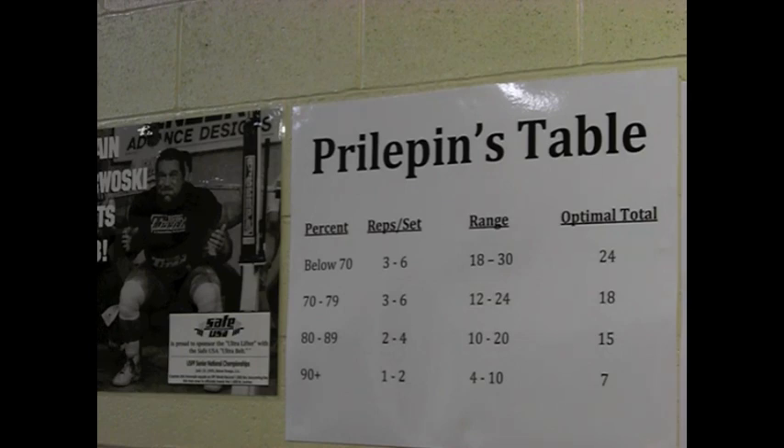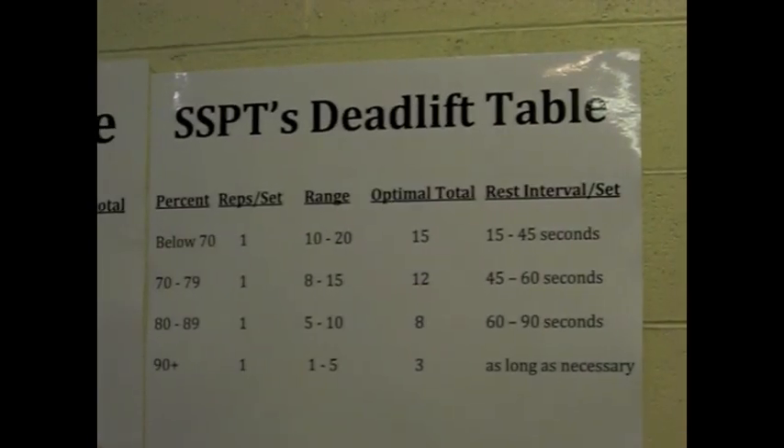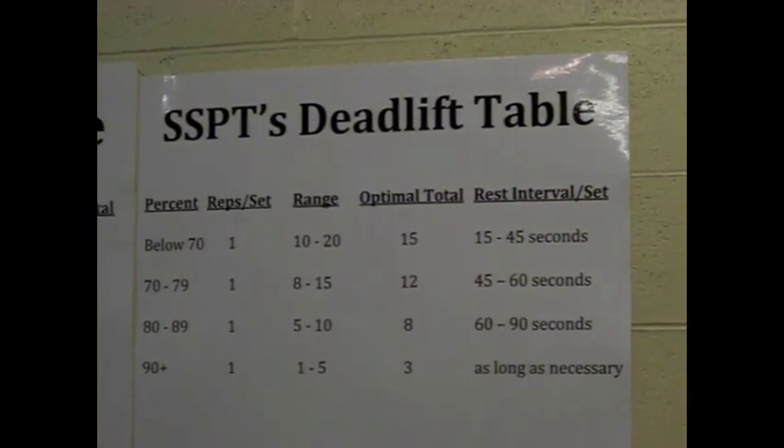After 17 years of competitive powerlifting experience training hundreds of athletes, the general population, and powerlifters from novice to elite, I decided to apply my knowledge, my personal experience, and empirical evidence to create a similar table for the deadlift. So I went ahead and created what we like to call SSPT's deadlift table.